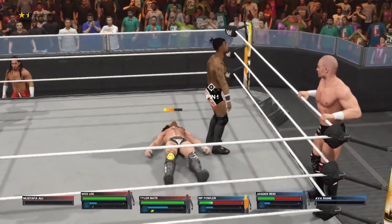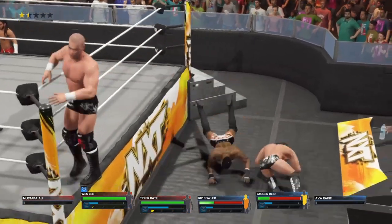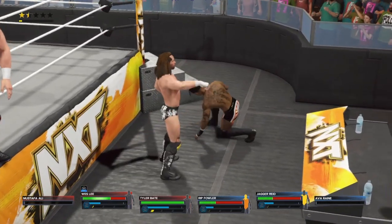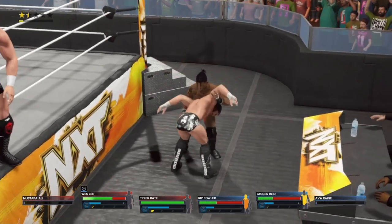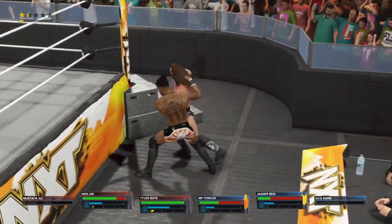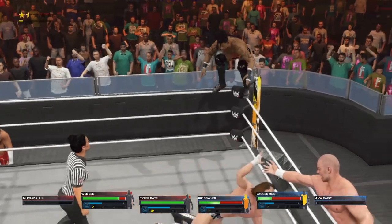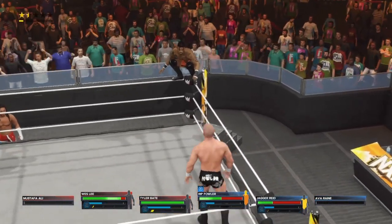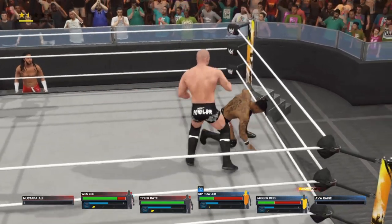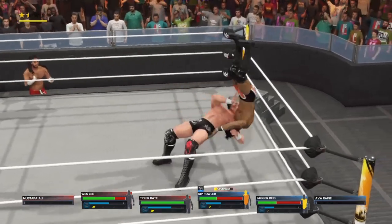Well-executed suplex. Incredible athleticism — you solidify your name as a top athlete when you pull off that move. Crashing hard onto the floor — an absolutely foolhardy decision. Don't know if the risk is worth it. Double underhook suplex — and we might be about to go from commentators to participants in this one. He's stalking his opponent from the top turnbuckle, gets the tag, and it's a dropkick on point. He barely evades. Well-delivered suplex.